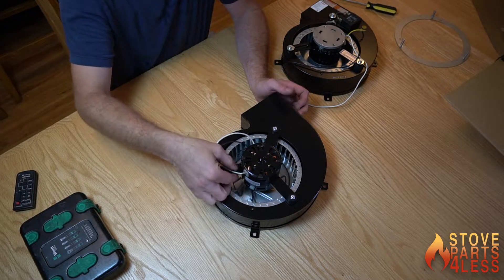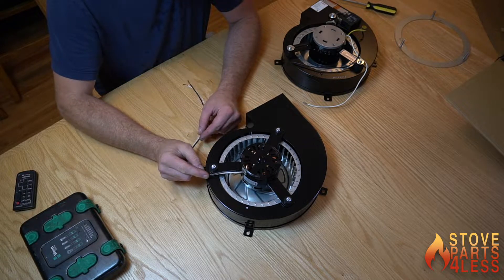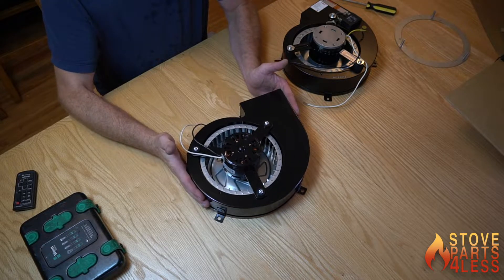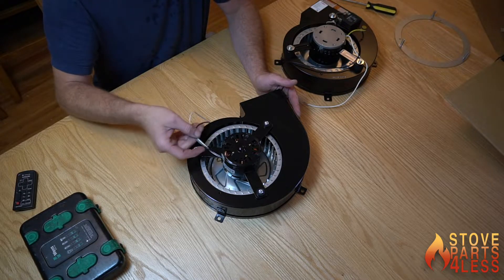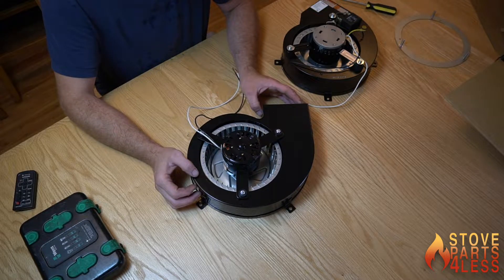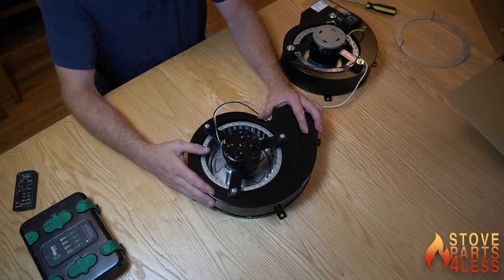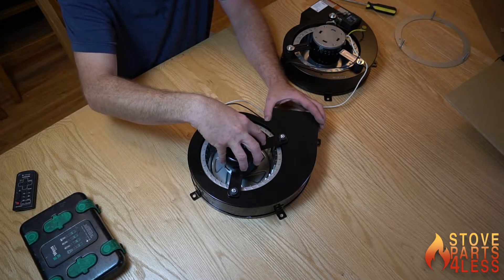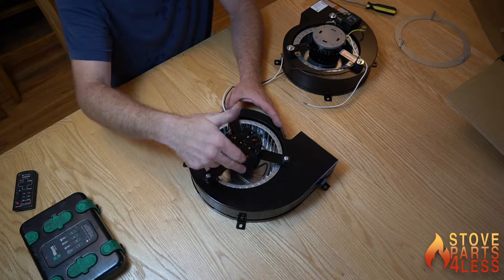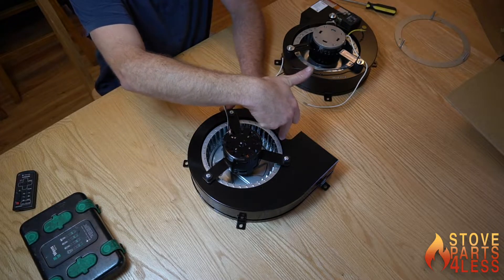If you have the Harman Essentra, which is the cast iron Harman insert made from 2003 until 2012, this is the room blower that's mounted inside the unit. It's mounted on the bottom of the 300-pound stove, and the housing is going to be mounted inside the stove while the motor is mounted to the bottom. This blower inside the stove is going to have bolts or screws that go along the perimeter that hold it in the bottom.